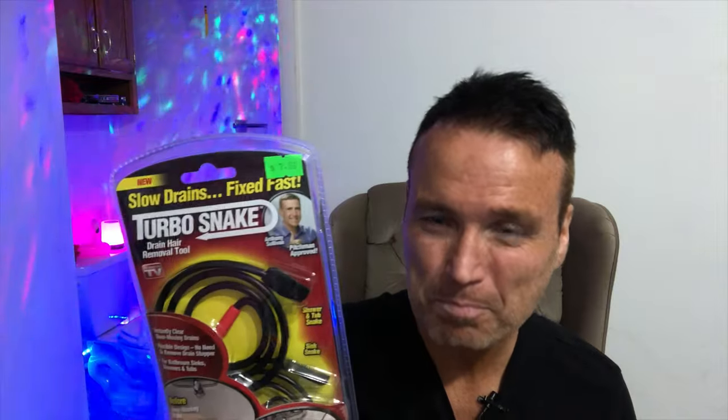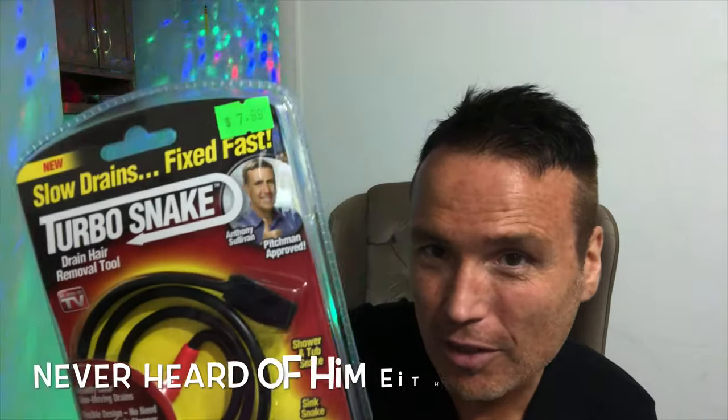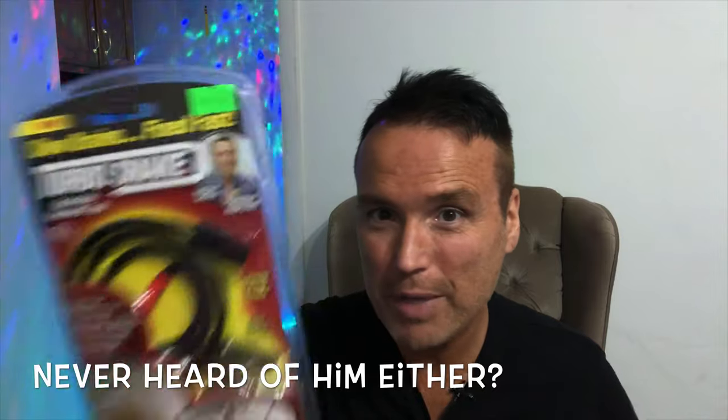But today I'm hoping this as-seen-on-TV item saves me a bunch of money on plumbing expenses. This is the as-seen-on-TV Turbo Snake. Yeah, I'm gambling on an as-seen-on-TV item to save me some money — probably not the best idea, but whatever. It says it's new, slow drains fixed fast. This cost me $7.99 at the as-seen-on-TV store. It's got Anthony Sullivan right there in the corner, so it says it's pitchman approved.